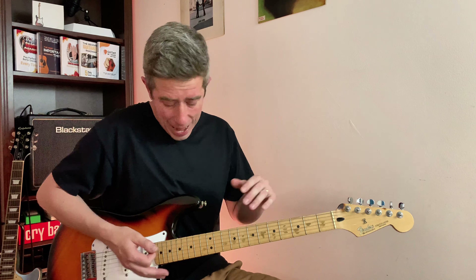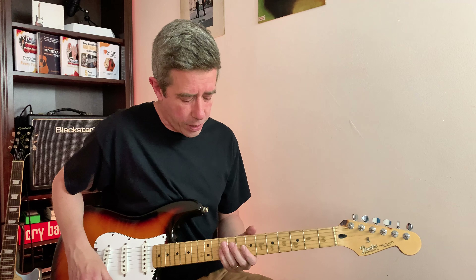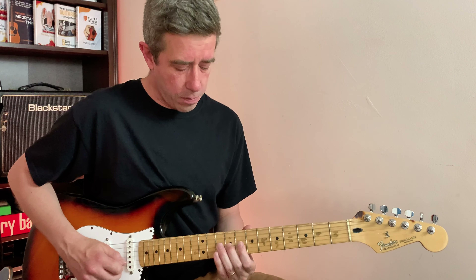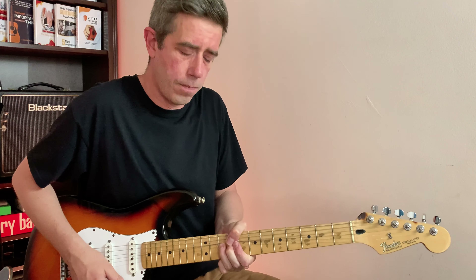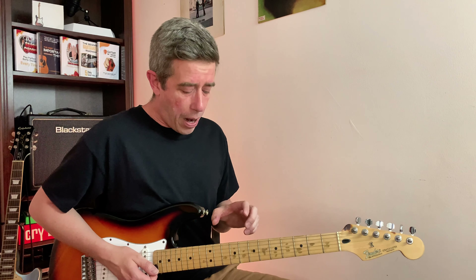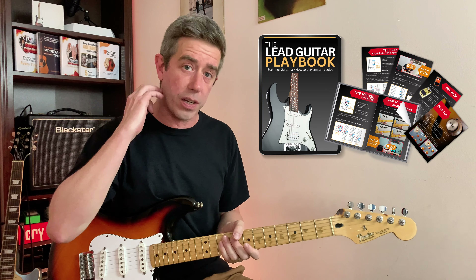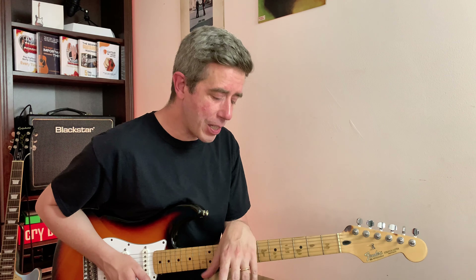So now you can play over any backing track on YouTube or any song. It's pretty spectacular what you can do with this Little House. It's very powerful and sounds very bluesy. Enjoy — let me know if you like this. If you want to download that little book, the link is somewhere in the description or comments, and you can download it for free. Let me know if you had a ton of fun using this House of Blues.